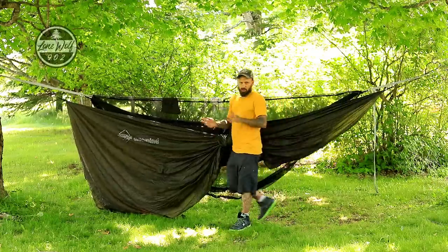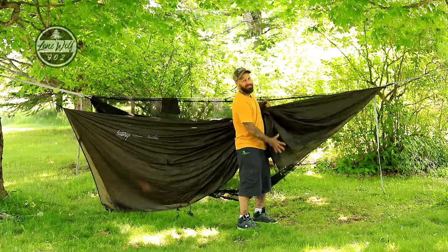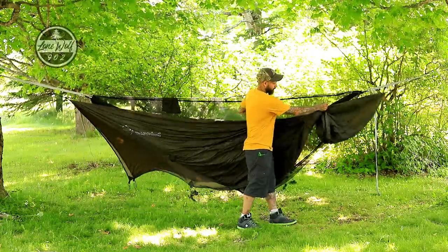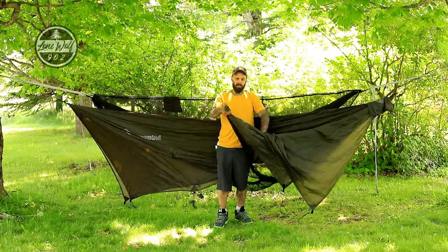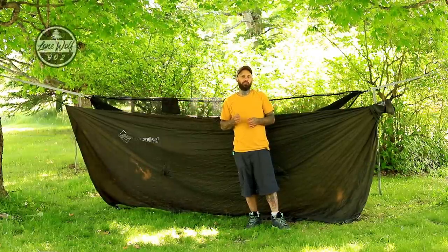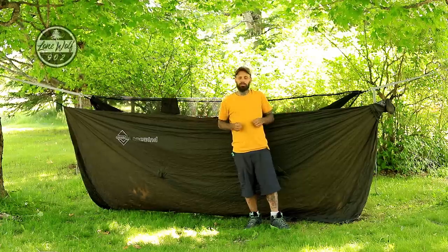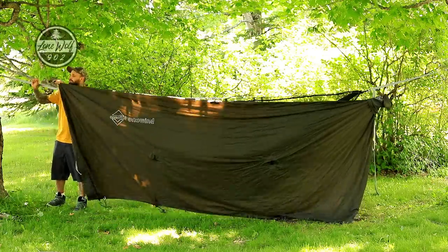Looking closely at the tarp setup: at one end of the ridge going to the tree I've taken some webbing and looped it through, adding an adjuster for the guy line — the tarp doesn't come like this but every other point operates with the same principle. One addition I'd like to see OneWind make is attaching one of these adjusters right to this webbing point so every guy line and even the ridge line is pre-attached. I tension this up and the guy lines on the tarp are all pre-attached with shock cords — no need to remember to bring any guy line materials.